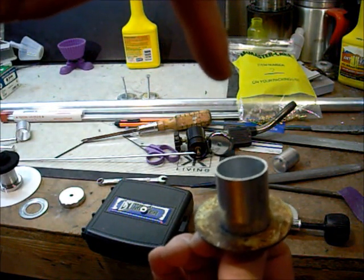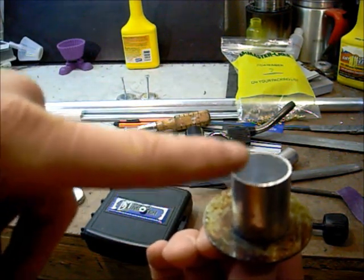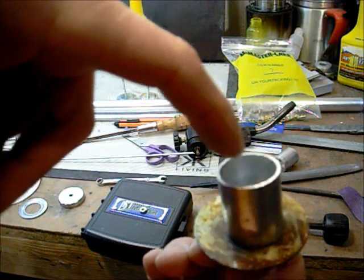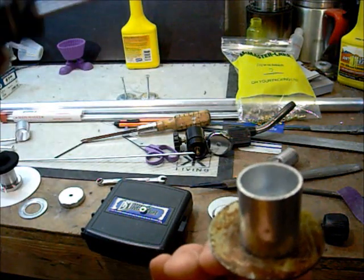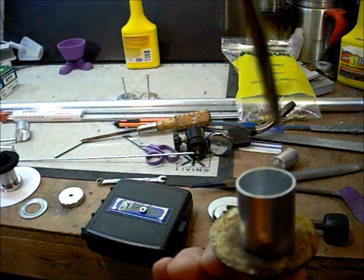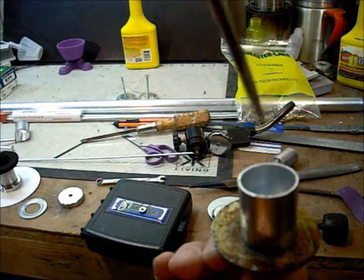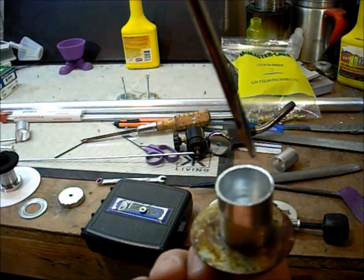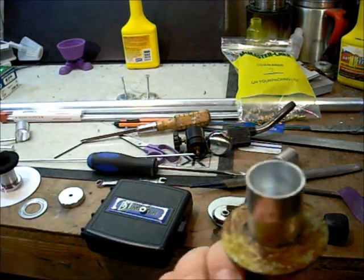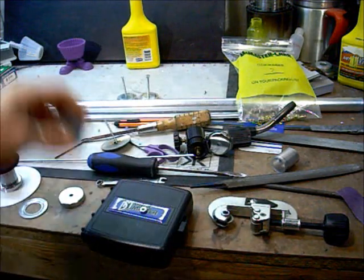Then the tricky part — you point the torch down inside from about three inches away, not a super high heat, low if you can control it. The aluminum pipe melts at 1,200 degrees, the luma weld melts at 700 degrees — not much difference, so be careful. Take a flathead screwdriver and mix it around while it's hot, keeping your hand out of the flame, then run it up the sides of the pipe creating a total layer of luma weld all around the inside.